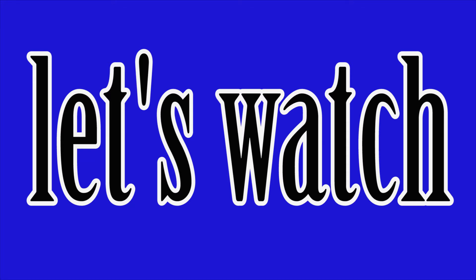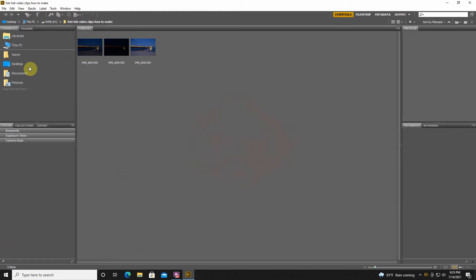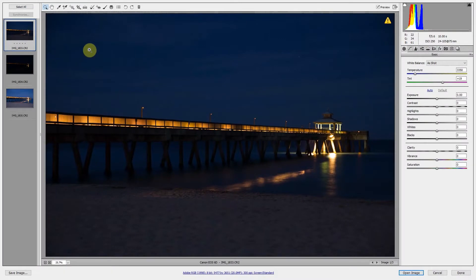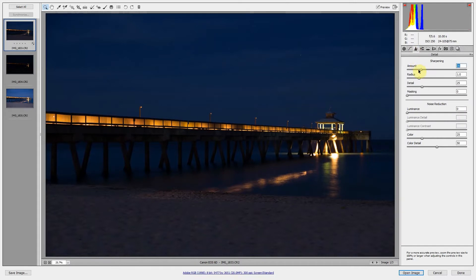I'm going to open up CS6 to show you how I make an HDR photograph. I'll highlight my three photos in Bridge, which opens up the RAW editor. Typically you can use Lightroom — it's usually way easier — but I'm just showing you the 101 of photography. I've got my three photographs here: the main photo as my focus point, the darker photo, and the lighter photo.